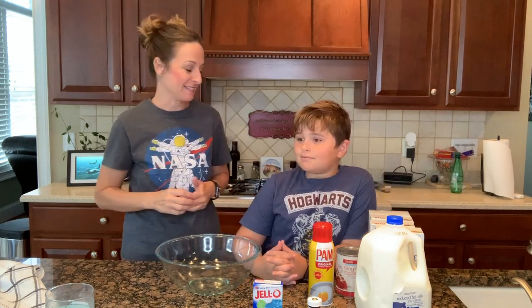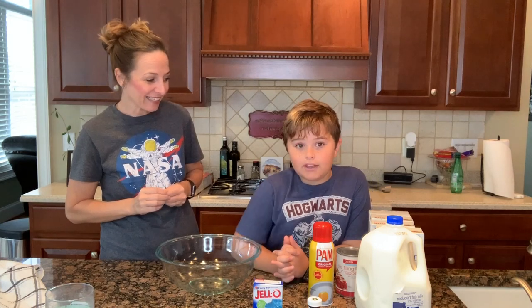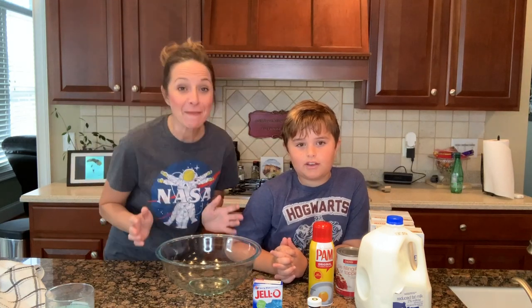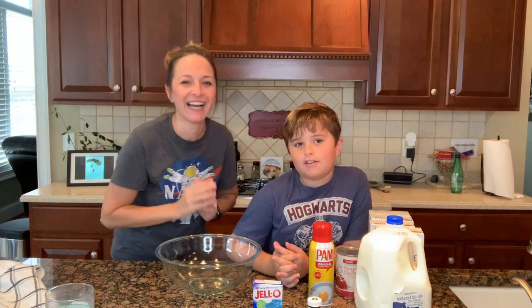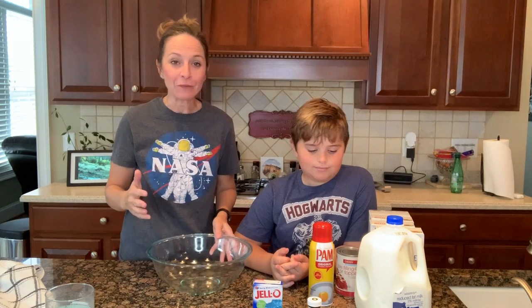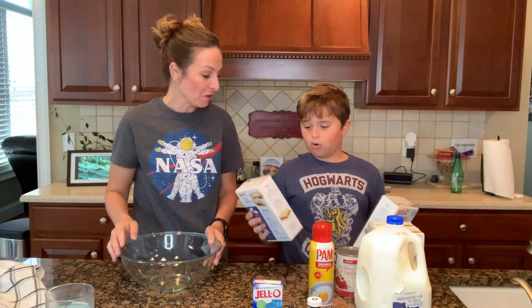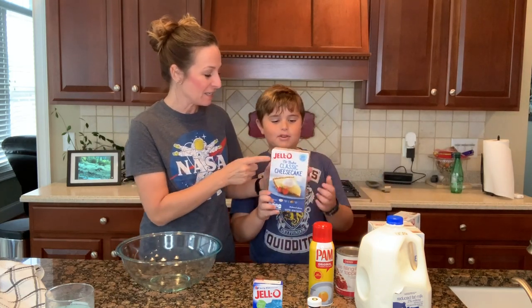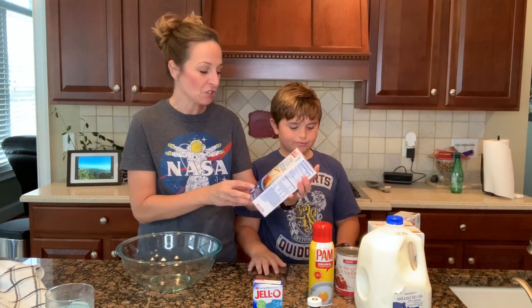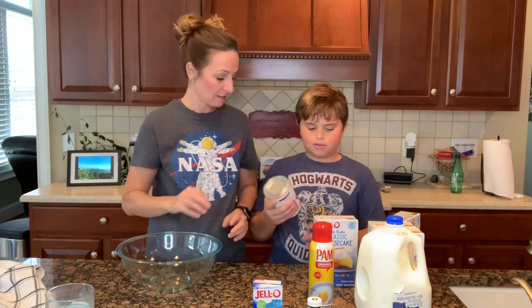So tell them what we're making today. We're making an eyeball cheesecake. Eyeball cheesecake? Did you say eyeball cheesecake? Yeah. We're so excited. We're going to show you all the steps. So right here we have what you need. We need a three quart bowl and four of these — it's no-bake cheesecake mix. I didn't know they still made this. We need like two.